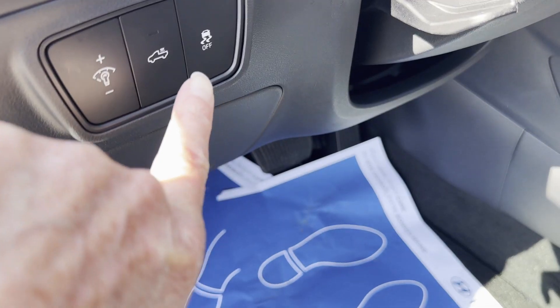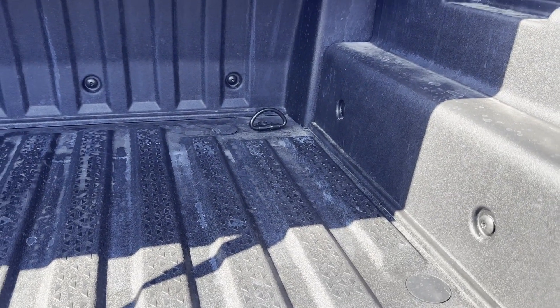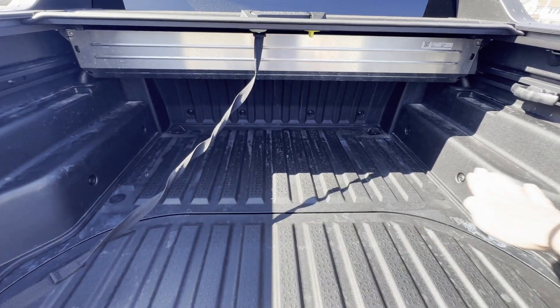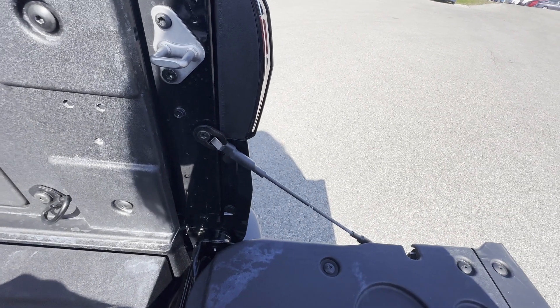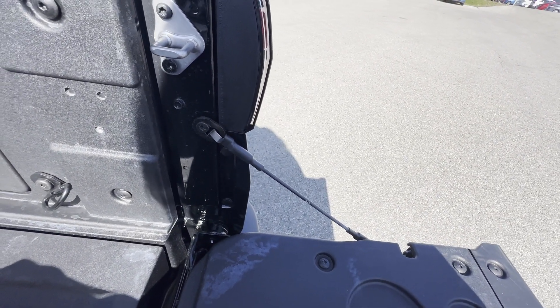We have this shelf unit here. If I want to put a piece of drywall in, it's ideal — it keeps things flat. Then I take these cables, move them up, and it lifts the tailgate so it's no longer flat and holds the load in.